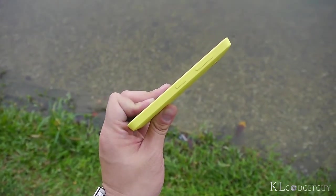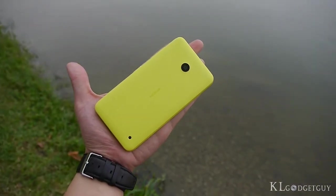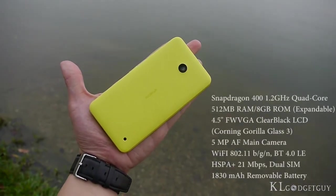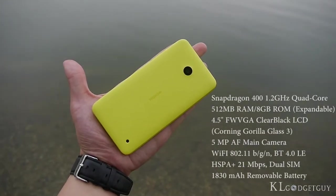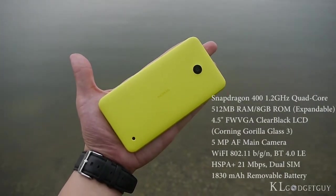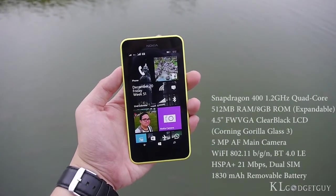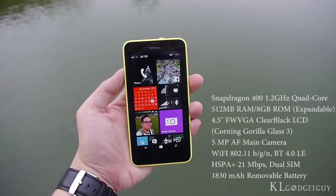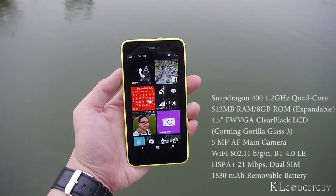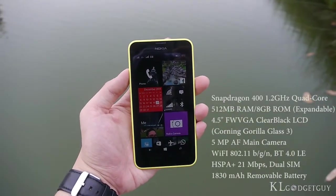A combination of mid-range and entry-level hardware internals lie under the hood of the Lumia 630. That includes a quad-core Snapdragon 400 CPU, 512MB of RAM, 8GB of internal storage with microSD expansion, a 4.5-inch full WVGA display with Nokia's ClearBlack technology, a 5MP autofocus main camera, Wi-Fi, Bluetooth, dual-SIM capabilities, and an 1830mAh battery.